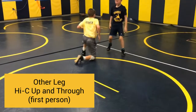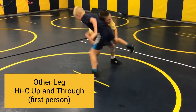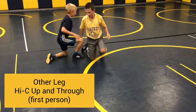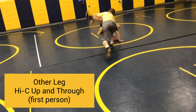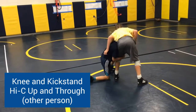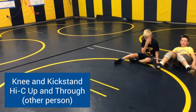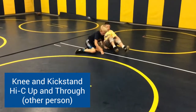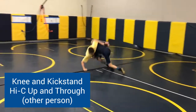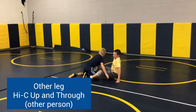Same person, other leg — knee in a kickstand, head outside high-C, finishing up and through to the double. Other person, first leg — knee in a kickstand, head outside, finishing up and through to the double. Same person, other leg — starting knee in a kickstand, head outside high-C, drive up and through to the double.